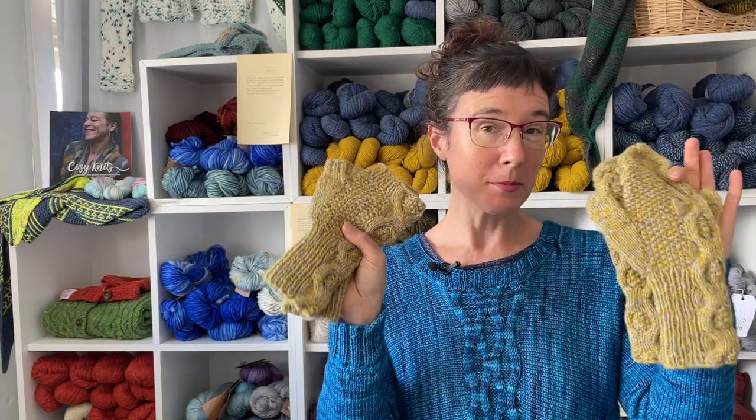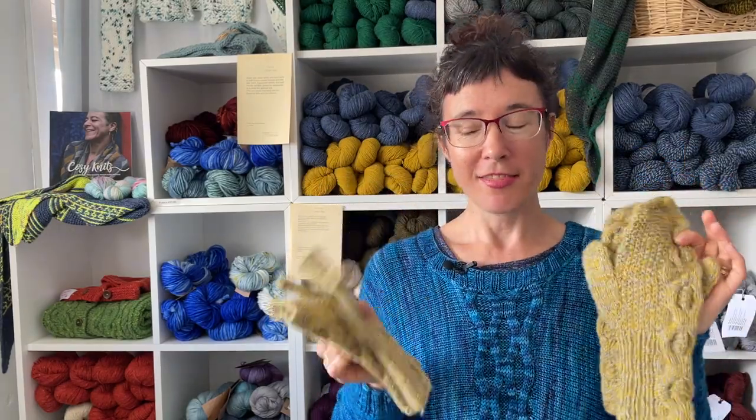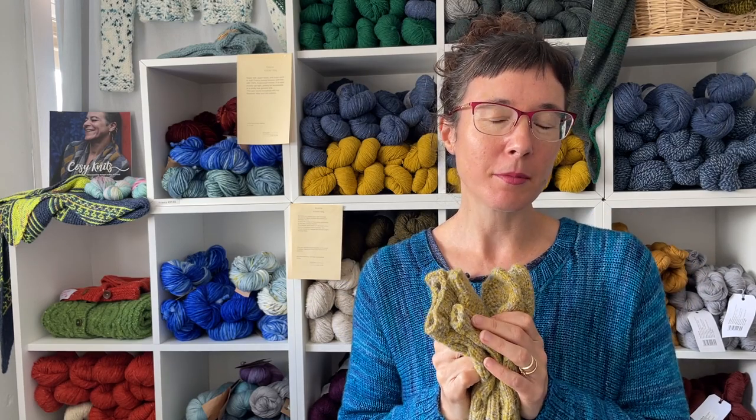Hi, I'd like to welcome you to the Hort Mitt workshop. These mitts were originally part of the Celtic Knits 2021 club, but now that the club is complete, I'm able to make the workshops available to all of you.